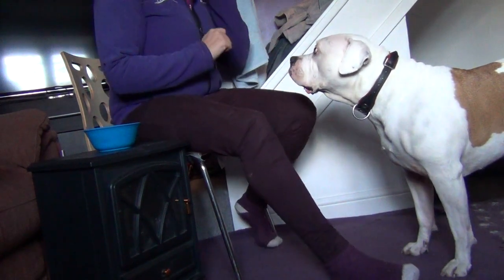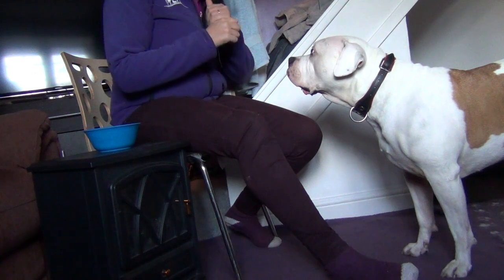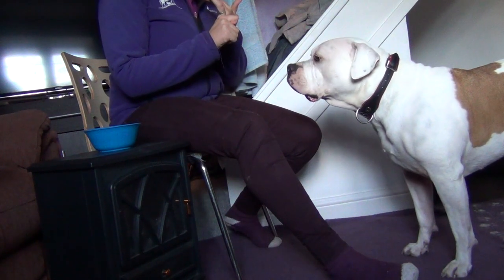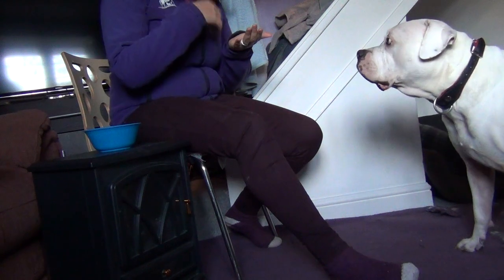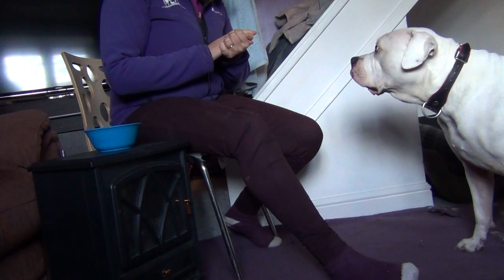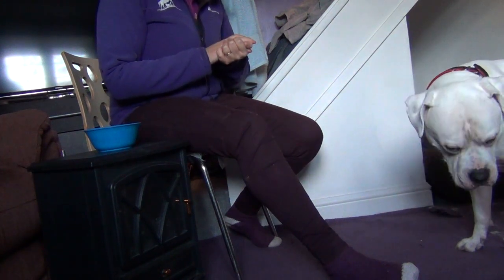We are going to teach Ollie to do a chin rest. A chin rest can be a nice little trick, but it can also be really good for handling procedures — for example, if your dog can rest his chin on your hand while you look at his ears or eyes, or whatever you need to do. It can also be useful for teaching dogs the concept of duration.